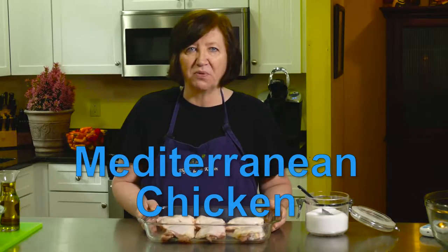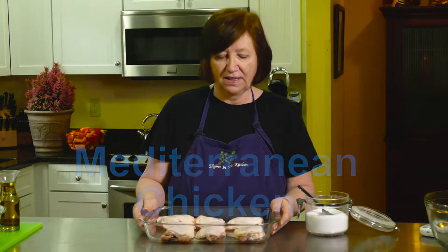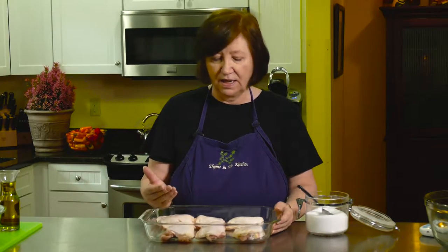Here's my Mediterranean chicken recipe. I'm going to start off with six chicken thighs. You can use any chicken pieces you want — I like the thighs. I think they're a good value, they're very tasty, and if you use all the same parts of chicken they'll cook at the same time, but you can mix it up if you want.